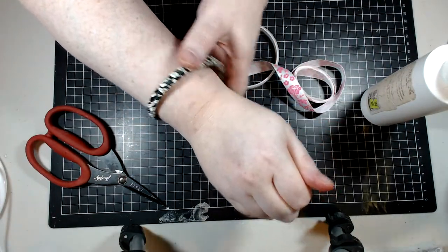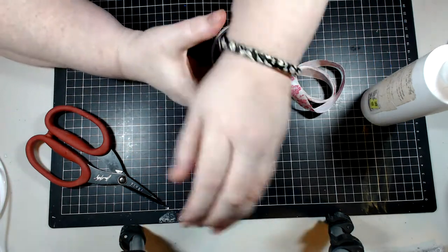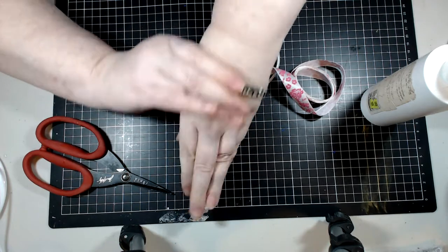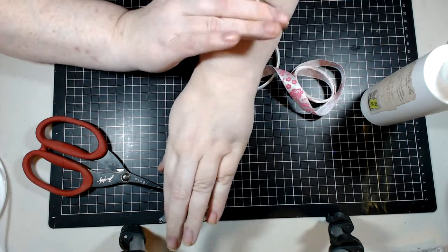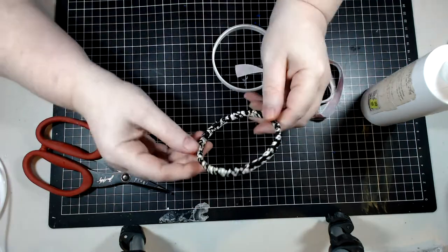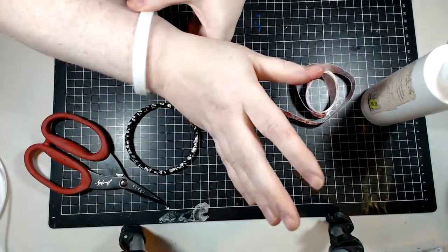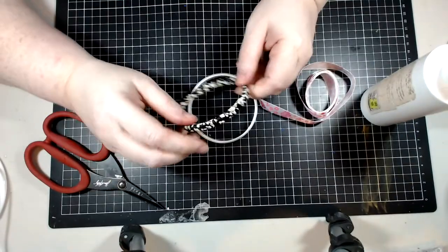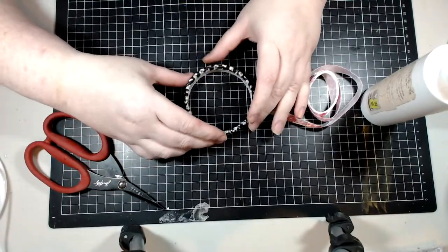We are making these bracelets today — gorgeous, right! These are really nice because they are plus-size friendly. That goes a fair way up my wrist; I can get it on and off without any hassle. These are just the inserts of tape rolls — we are upcycling a tape roll to become a bracelet.